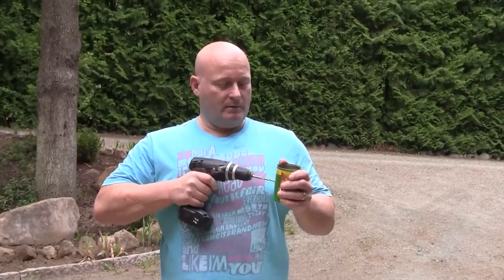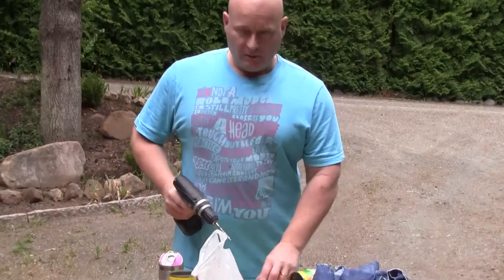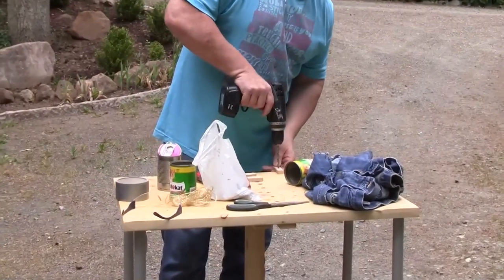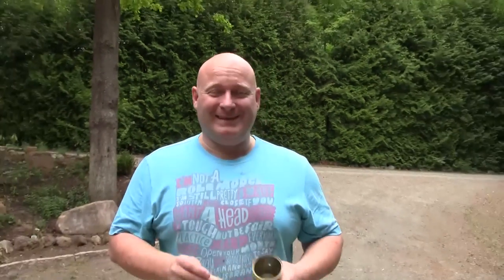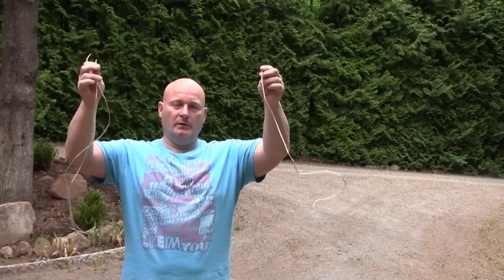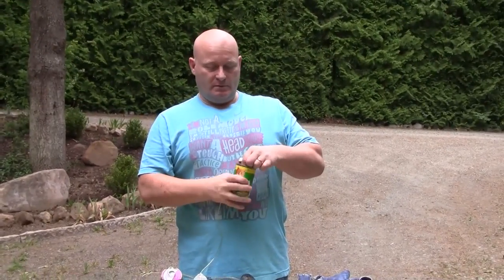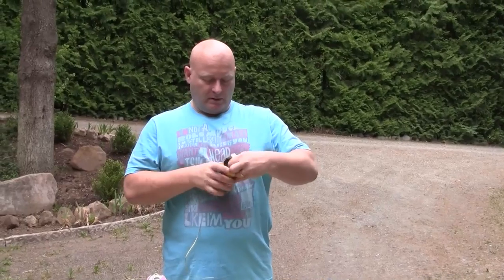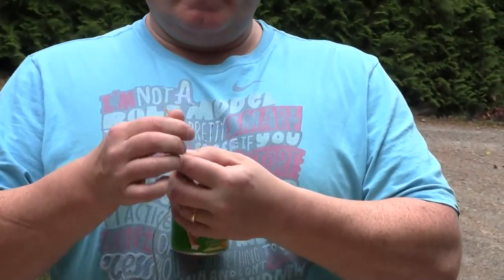We start by drilling a hole through the middle of the cat food can. Then take a piece of wood and drill a hole through the middle of it. First we cut the clothesline into three pieces of about equal length. Put it through the hole of the can, then through the piece of wood.